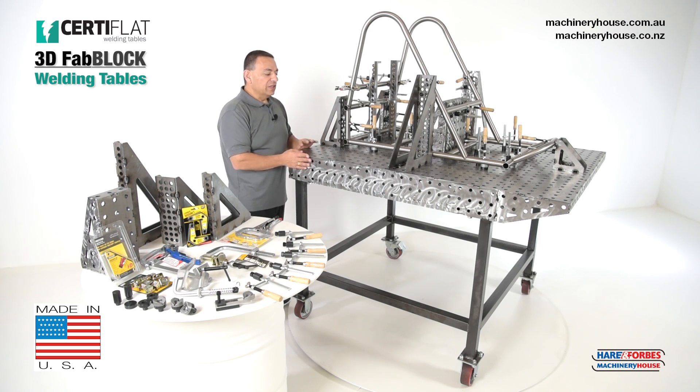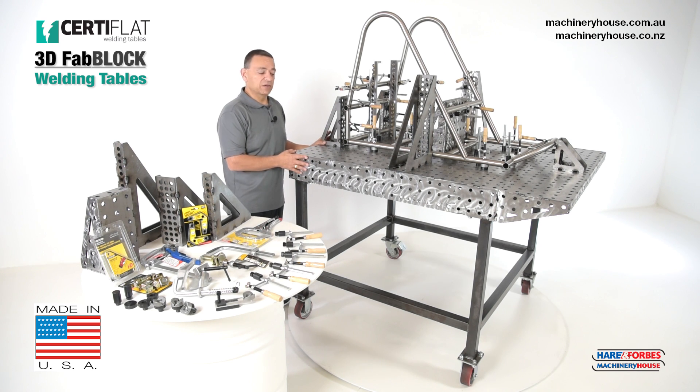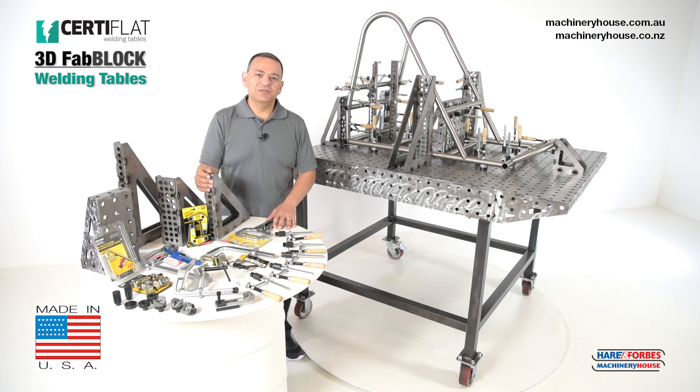Now we've just demonstrated how these Sertiflat 3D welding tables work. What we haven't touched on is that these are all modular and will need welding to assemble them. We have videos on how to do that — please visit our website. These tables can also be bolted together, so if you're requiring a bigger table area than 1200 by 1200mm, you can actually mount these together. We have many optional accessories you can use with these welding tables.